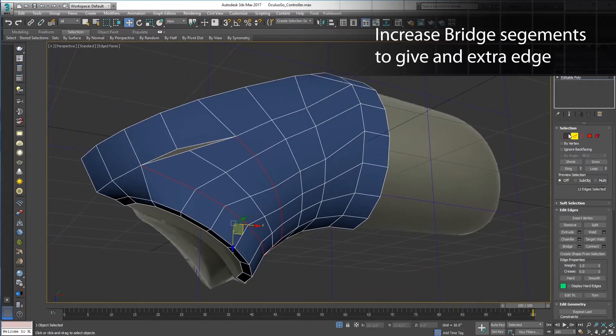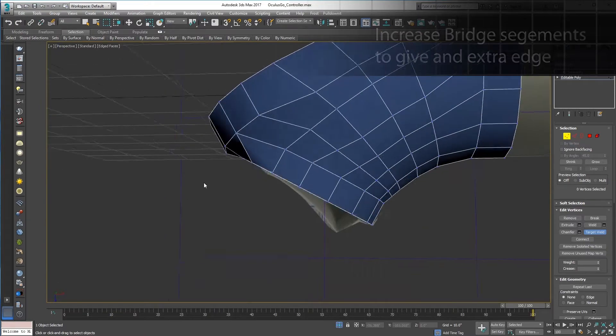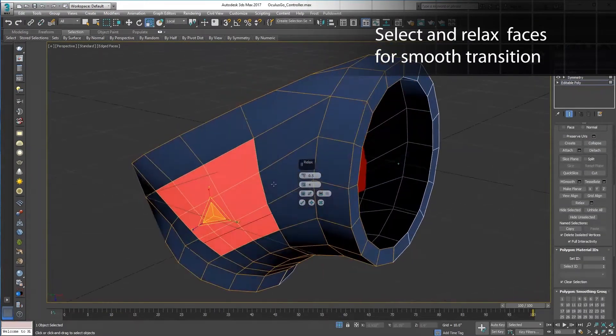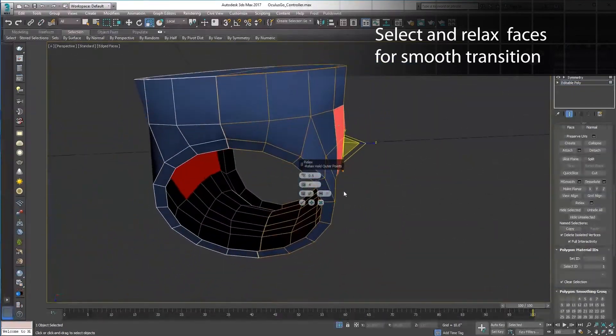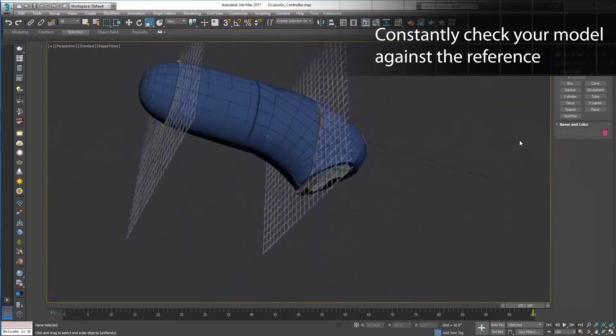This is looking pretty good. I want to define the shape with as few polys as possible and keep my topology really clean, so I can easily ring or loop edges and add details later. I see some wonky verts on the sides, so I'll grab some polys and relax in the polygon sub-edit mode. I'm constantly checking my model against the reference planes.